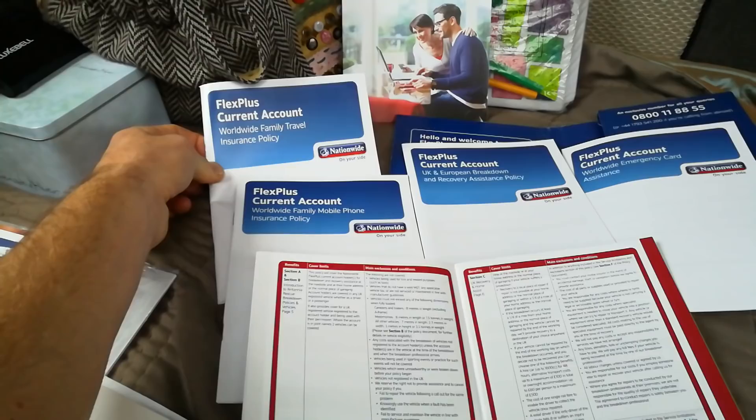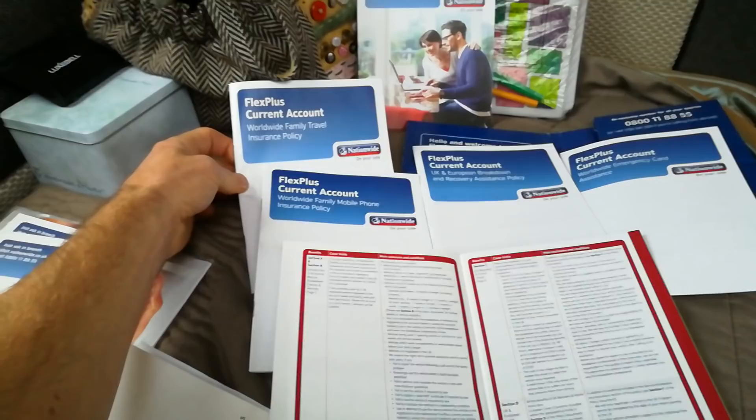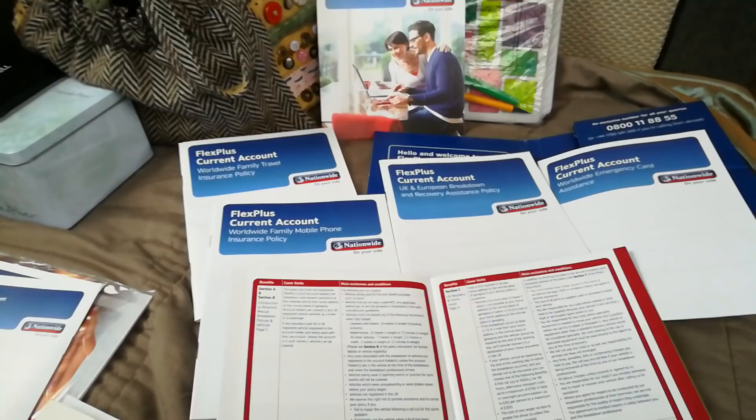What we have this account for is the worldwide travel insurance. I know some of you worry about travel insurance as well, but that covers people up to 75 years old — the Flex Plus covers you. So if you are looking for breakdown cover and you want to pull in free travel insurance, £13 a month will give you all that. You can also extend the travel insurance — we're going on a trip for nearly two months and we've extended it for £20 to cover us for that two-month period on top of the other cover.